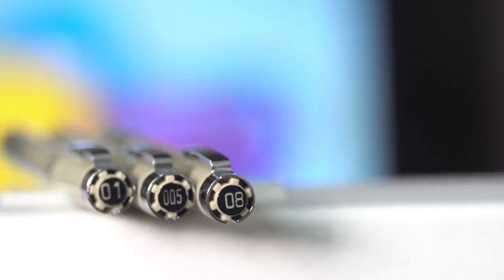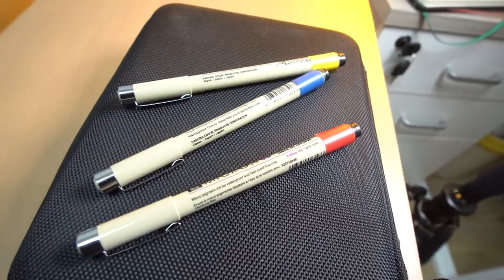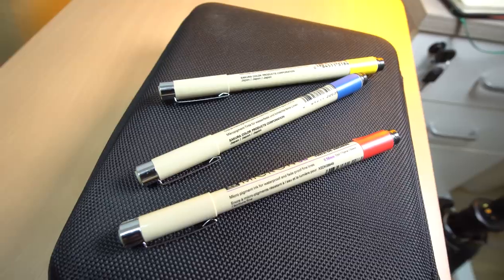Tip number four is for those of you who are always rushing — I know I was always rushing in college. When you're rushing you really don't have time to look at your tech pen and check what line weight it is. So here's what you do: get some colored tape and mark each pen with a corresponding color. That way every time you look at your pencil case you already know what line weight that specific color is, saving you a bunch of time.